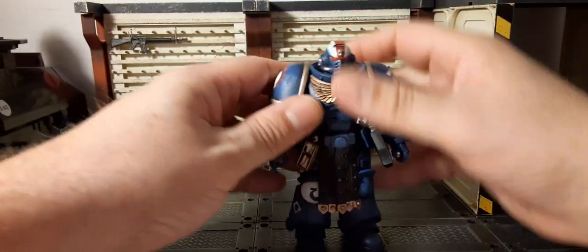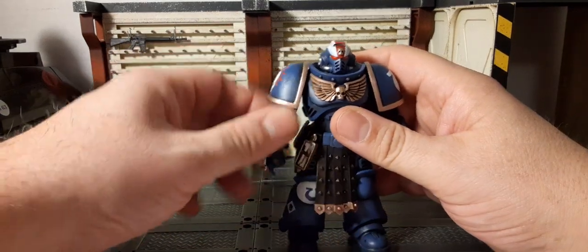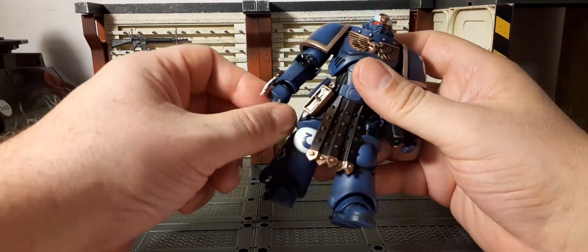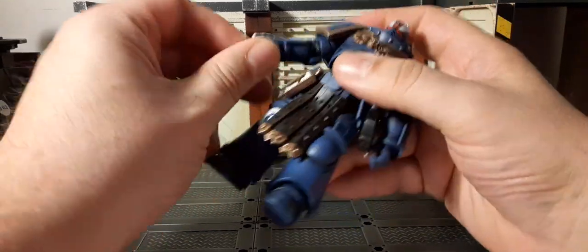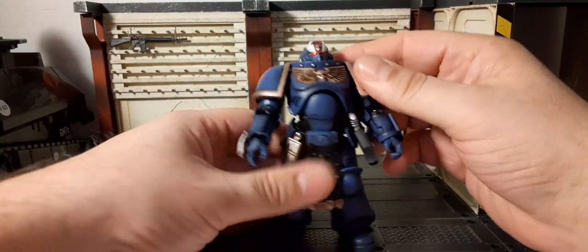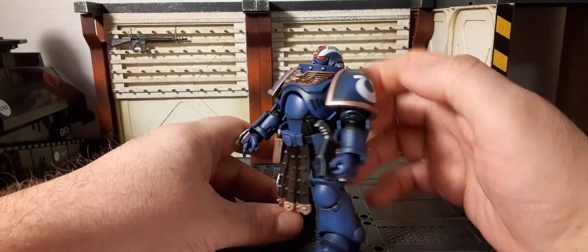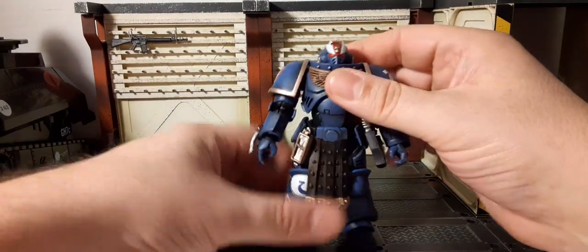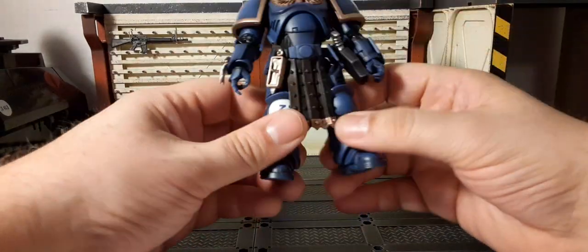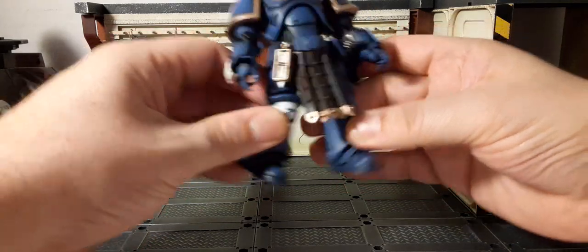Let's take a look at his articulation. It's a V2 body, so the armor is strapped on — not much movement. You have bicep rotation, double-jointed elbows, hands that rotate 360 degrees, up and down, in and out. On the chest it does tilt back, right, down, and has 360 rotation at the waist. Everything's staying on — not too much of a split going on either way.